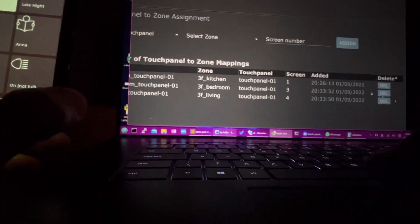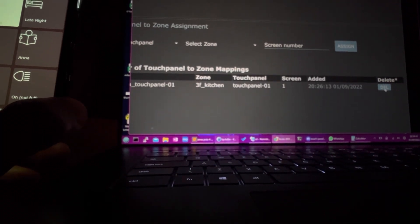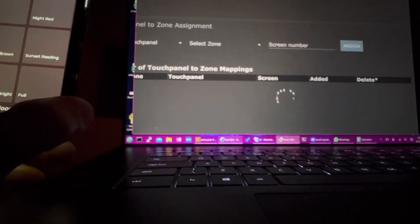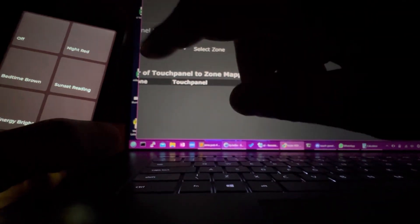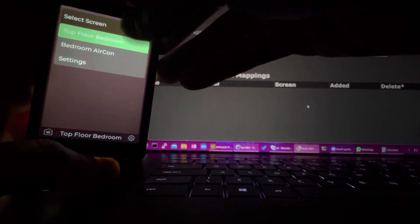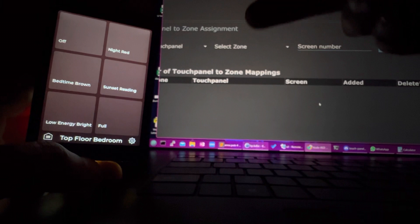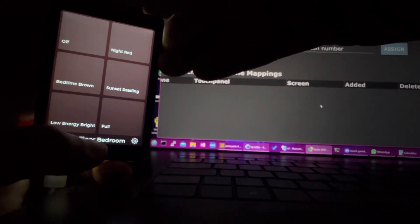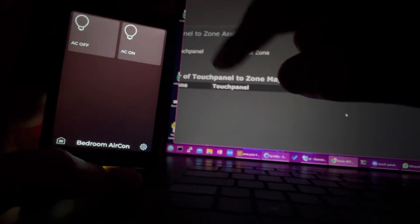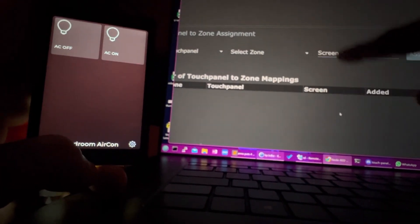Unfortunately, I cannot remove all of them, because if I take this last one off screen one, you'll see it always gives you a screen one. Although I've removed it from here, this top floor bedroom still exists - all the others are gone - but that top floor bedroom still exists because screen one is a default screen, you can't remove that. Notice that despite having removed these, I still have a tile called bedroom aircon - that's because aircon is not lighting and this is just a lighting scene management system.